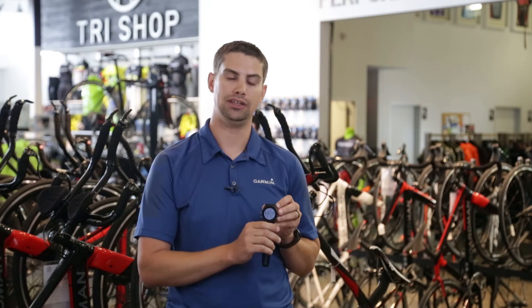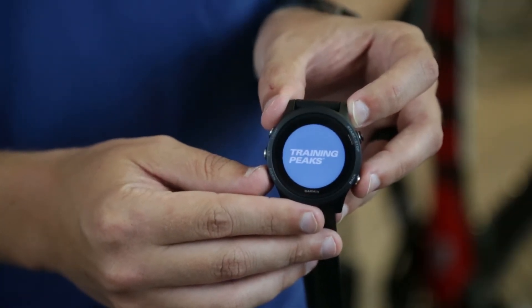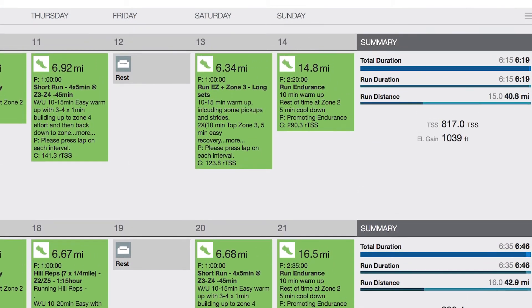We've also updated these watches to be directly compatible with Training Peaks, where you can download your workouts from your watch directly to Training Peaks. This will just knock out the middleman of Garmin Connect sending those files.